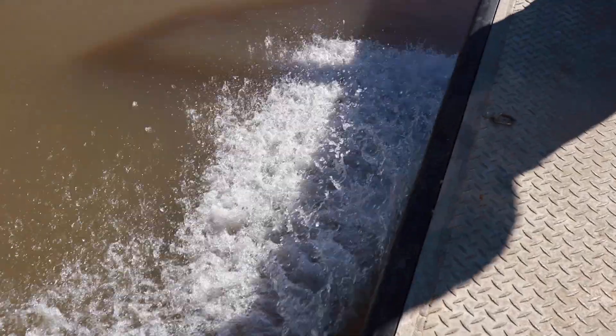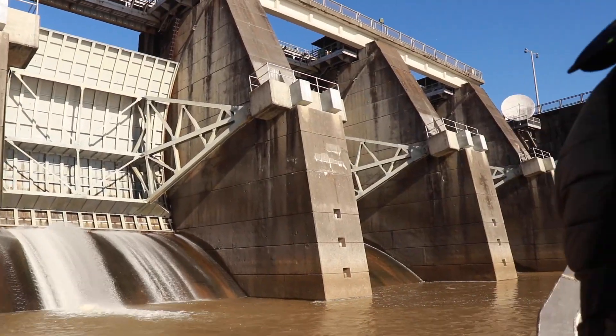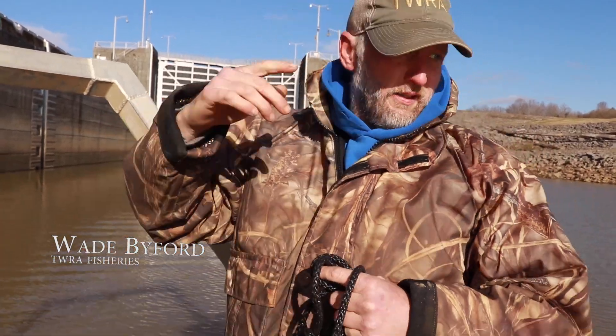We are on Old Hickory Reservoir, just below Cordell Hull Dam, trying to get sauger brood for our hatchery. We got two kinds of nets — experimental nets and our sauger brood nets.